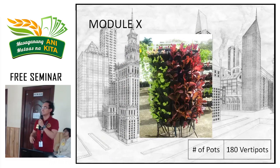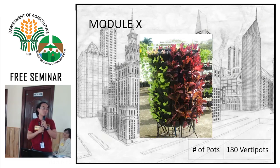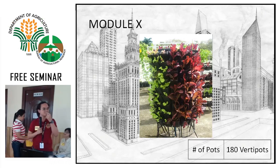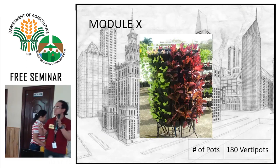Module X has 180 vertipots and is also under drip irrigation — automated using an aqua pump, with blue tubing underneath. But there's a problem: the spacing is too compact. If you look closely, all the plants are stunted. Yes, there are 180 pots, but they're all tiny. You could eat them, but they'd just be snacks — they're too small. Next time, more space is needed.